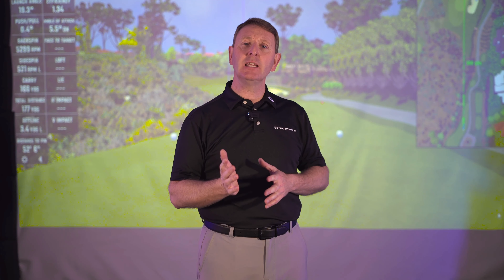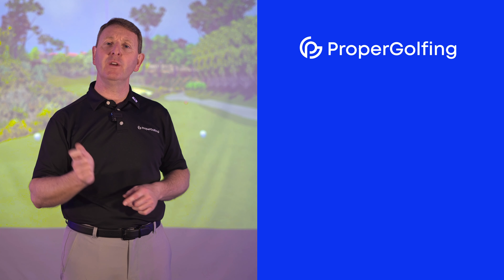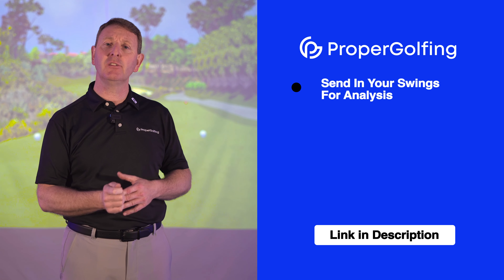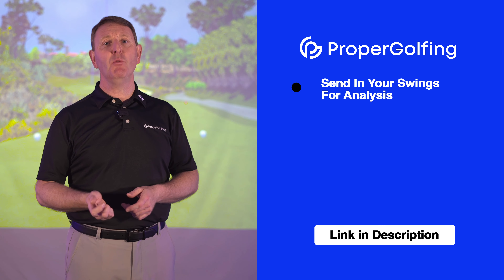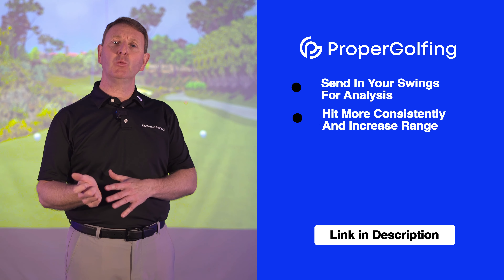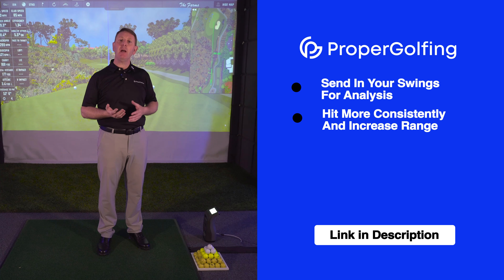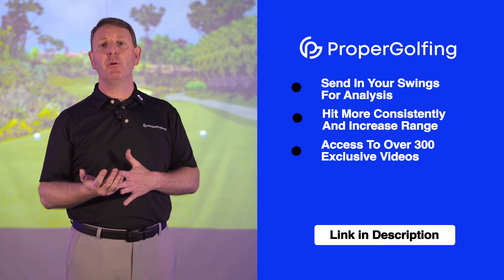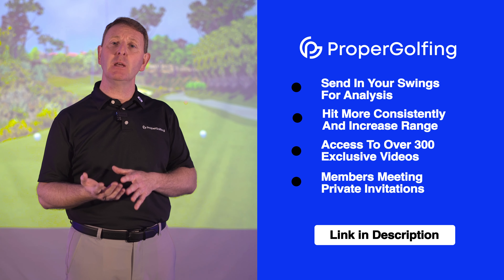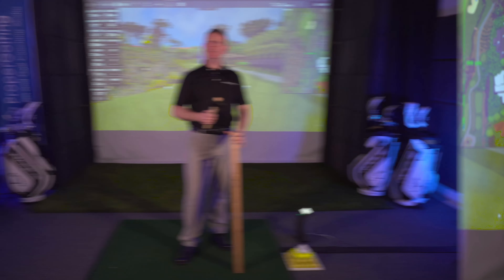If you're planning on trying this at home and want to know whether you're doing it correctly, by joining Proper Golfing you can send in your swings for analysis and I'll give you precise feedback. Proper Golfing members are having much more fun on the golf course, swinging more consistently, and hitting the ball further and straighter. This comes from over 300 videos in the library, a private members meeting every two weeks, and access to a chat room and forum which is proving really popular.